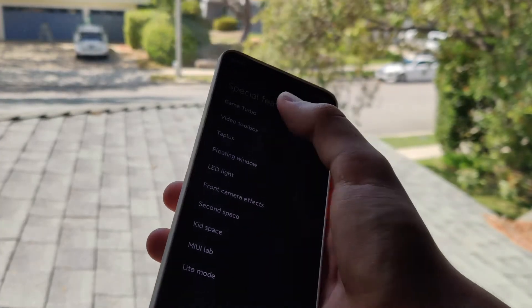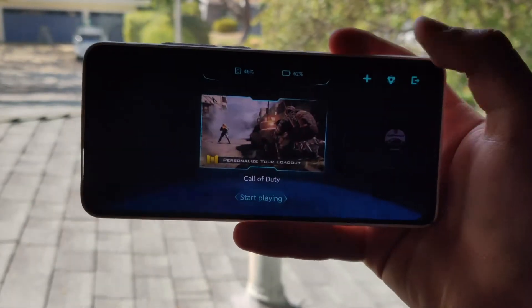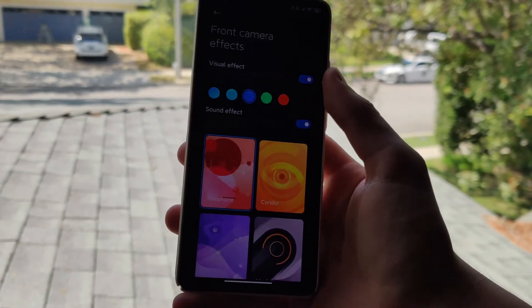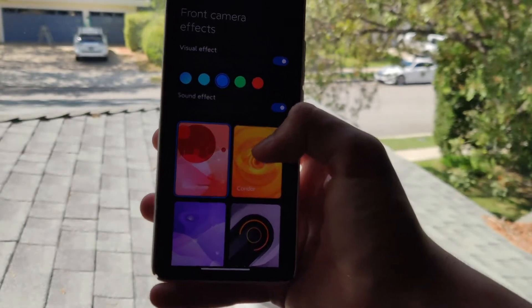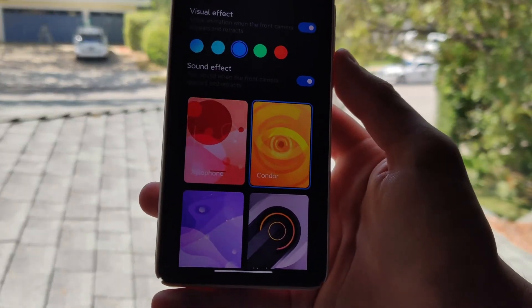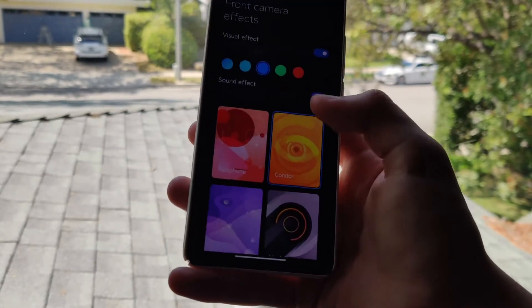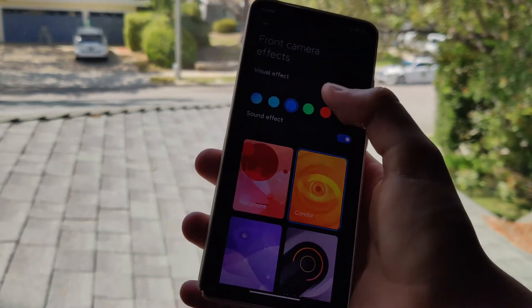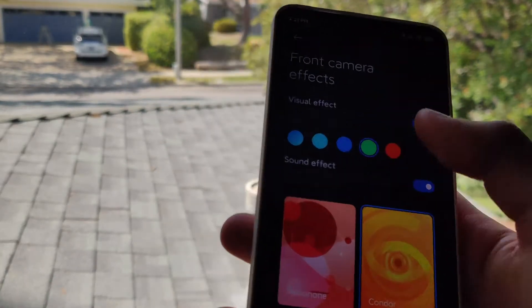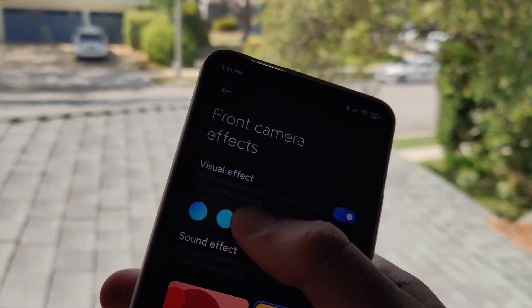There's also Game Turbo, which boosts your game and creates almost a console-like experience, which is really cool. Another feature is the pop-up camera effect — you can change not only the visual effect but also the sound effect when the camera pops up. You can change the pop-up camera to any color you'd like.